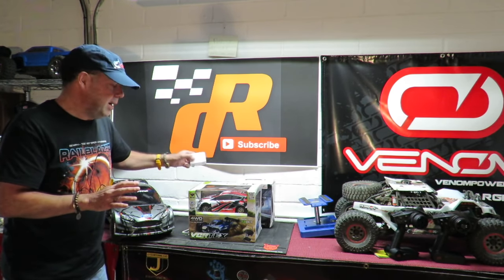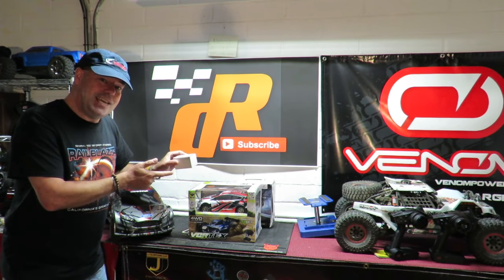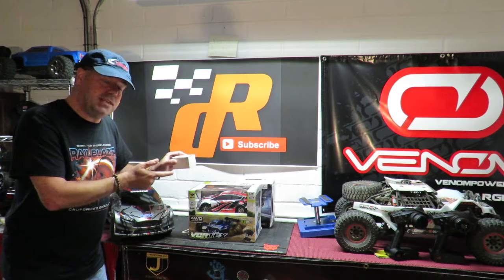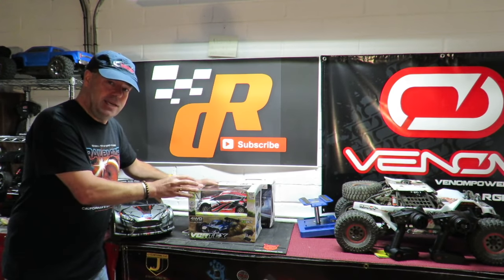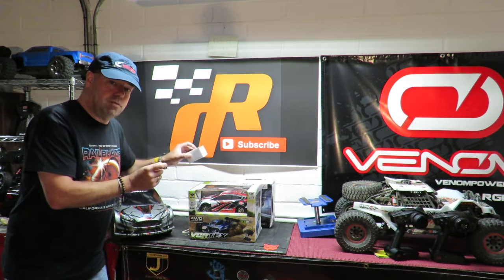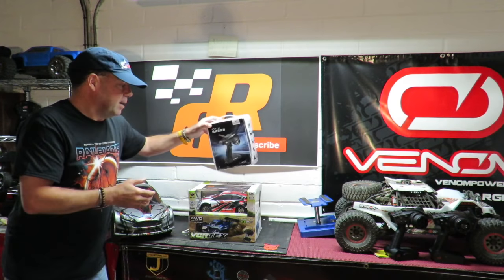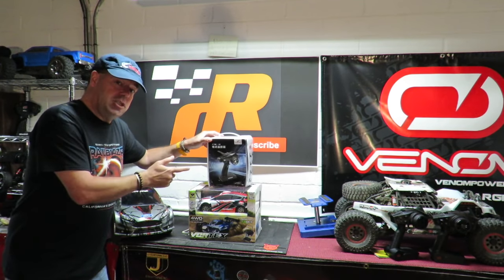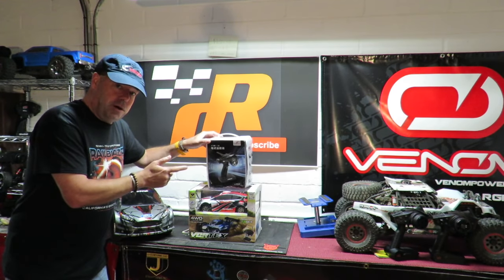I've got something special planned for this car moving forward — it's going to be the subject of a future giveaway. For that giveaway it's going to have a brushless 4800KV motor and 35 amp ESC fitted to it. In order to do that I've got to remove the existing ESC and receiver because it's an all-in-one unit, so fitting that brushless motor and ESC will require a new receiver.